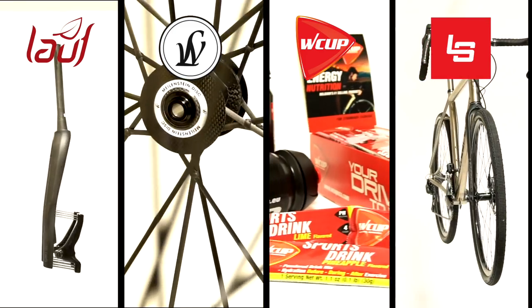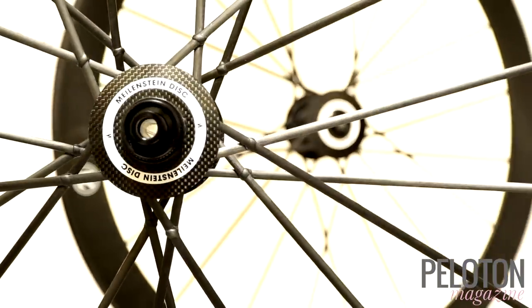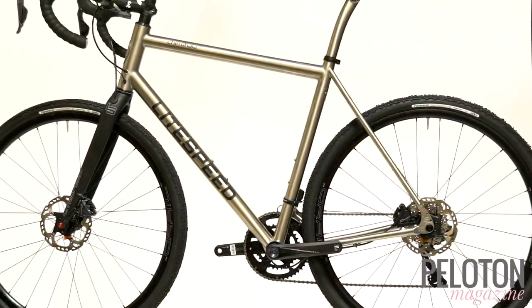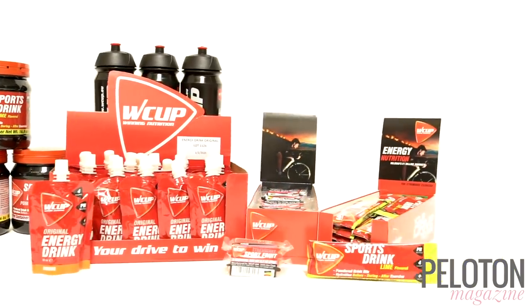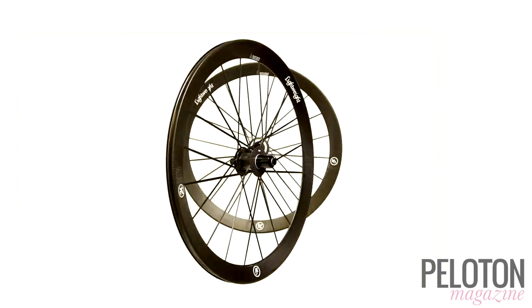Welcome to the Peloton Service Course's 2018 Summer Gear Guide Part 1. Today we've got Belgian nutrition, suspension for your gravel rig, and disc brake wheels that set a new benchmark for lightweight.